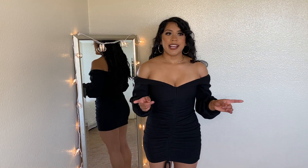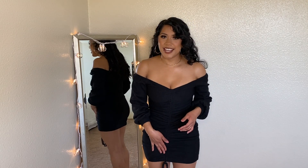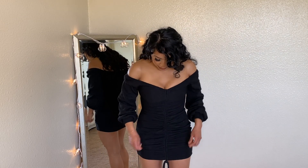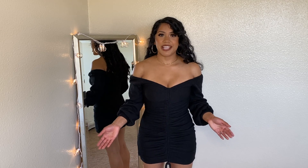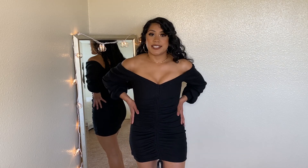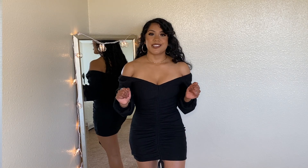I will say that the neckline tends to move more to my right side. I'm not sure if it's the way I walk or the dress, but other than that, I love this dress and I definitely recommend it. It's very thick, very nice material, and it definitely cinches you in. I don't know what it is about ruching, but it makes your body look so good.